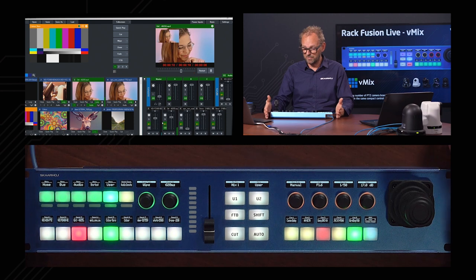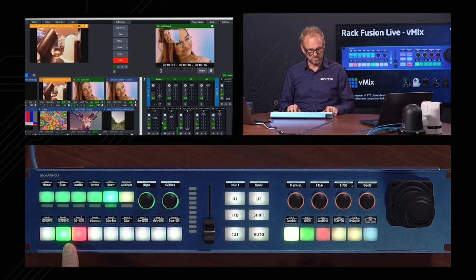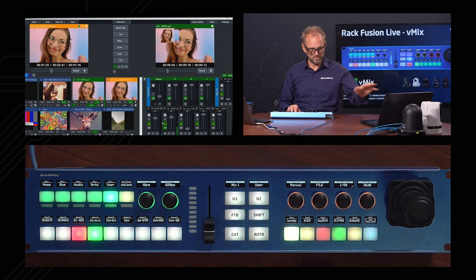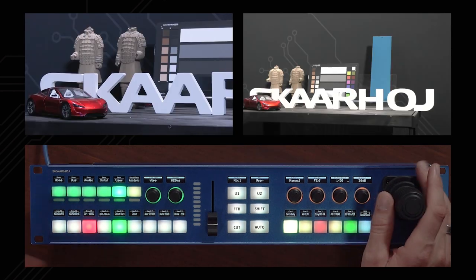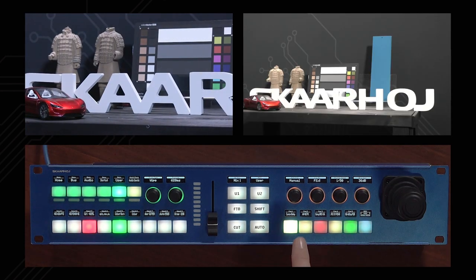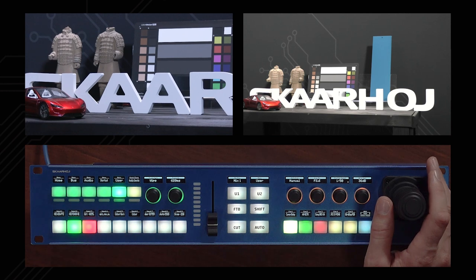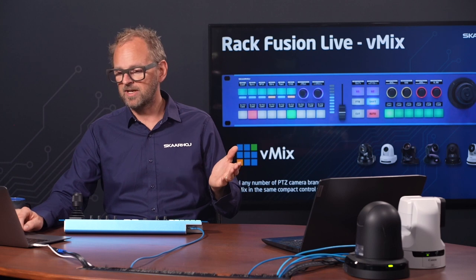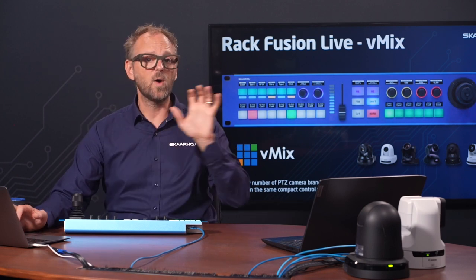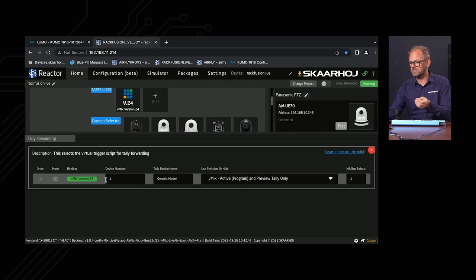Selecting a camera will instantly also select the source on the preview bus. We can see the tally change on the controller while controlling the Canon camera. If I press a different camera button, Input 1 moves to preview in vMix, offering a very nice integrated workflow. So to summarize: a routing trigger determines where you change a route when selecting a camera — on vMix preview or on a video router. Tally forwarding is something different.